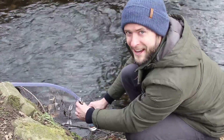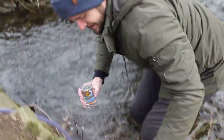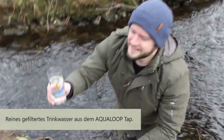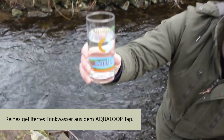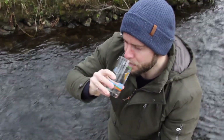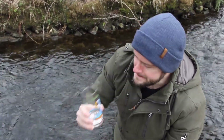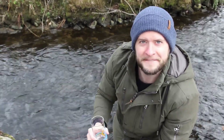Of course, we have to try it. There we have our filtered water with the Aqualoop tap. Cheers! There we have our filtered water — it's better to try it.